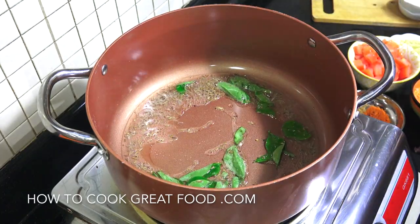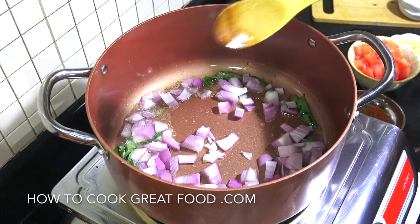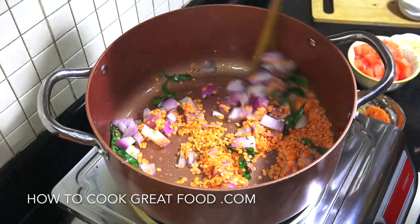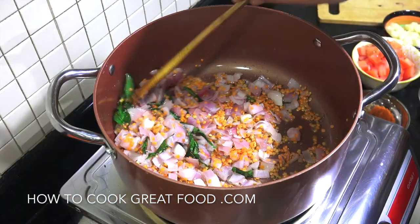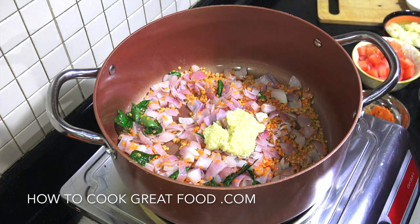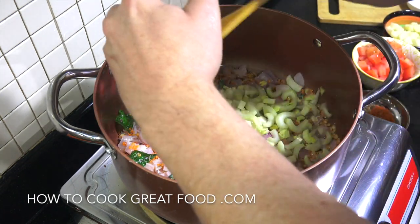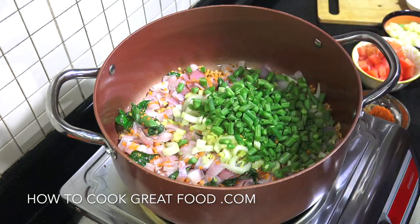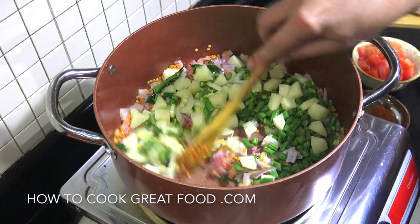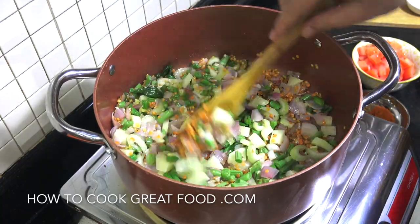We're now going to add our onion and our red lentils on medium heat — back in about four minutes. Okay, wonderful. Now I'm going to add in that garlic ginger paste, a little bit of salt, and then start adding your hardest vegetables. In my case that will be celery, the green beans, and the potato. Carrots are also very popular in this soup. Four more minutes — see you then.